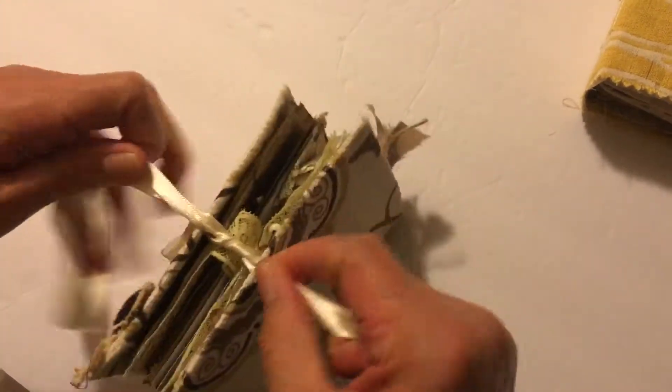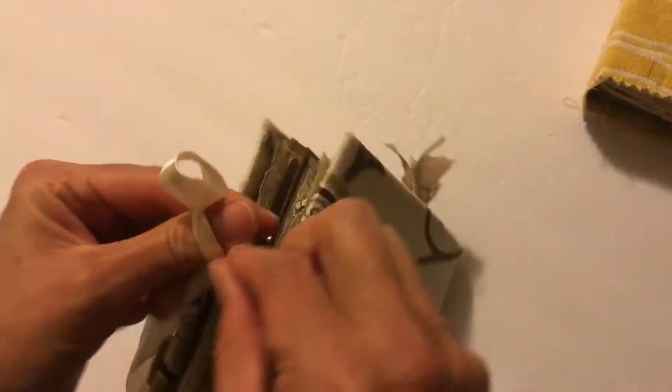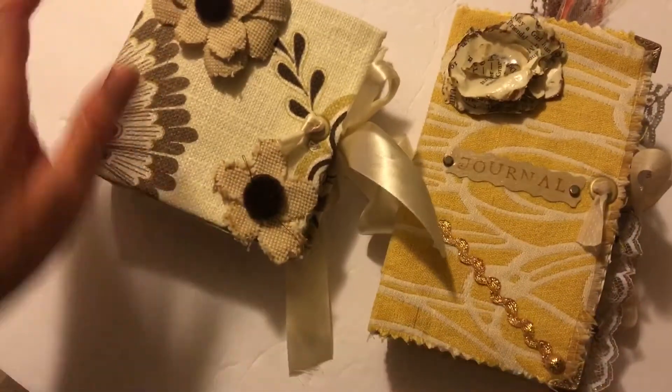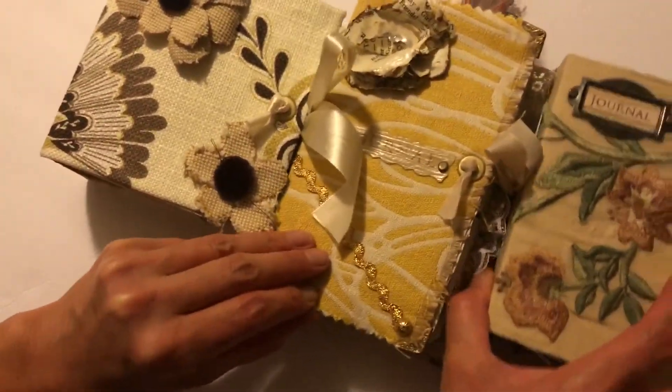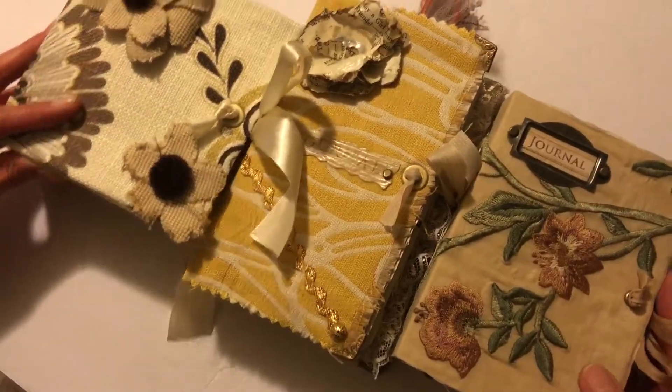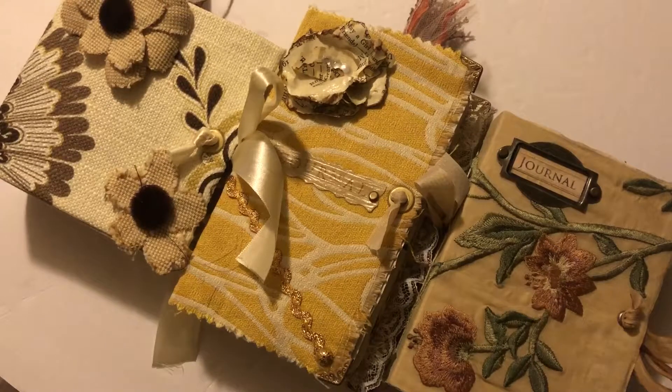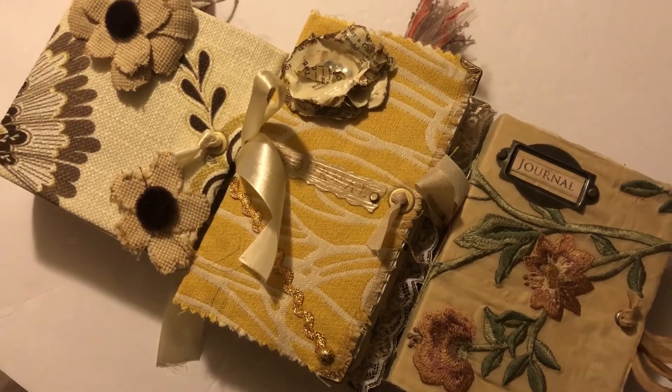Those will be listed shortly in my Etsy shop — it's Classic Finds 4 Less, with the four being an actual number. You'll be able to see all three of these journals newly listed. I hope you guys are doing well, have a great Christmas and New Year, and I look forward to sharing more with you soon. Take care, bye-bye!